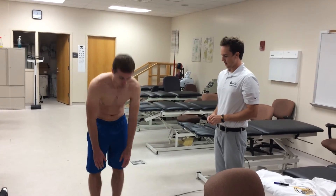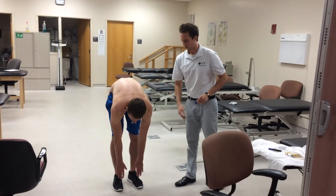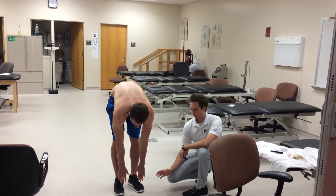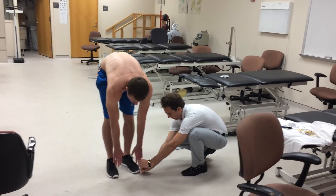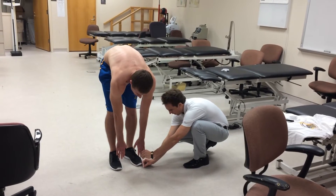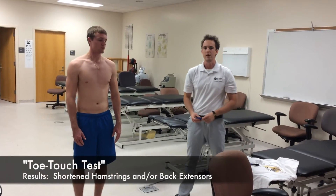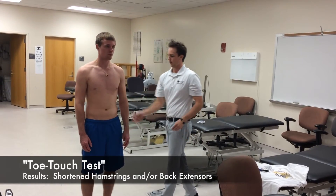I'll have the patient bend over and touch his toes. This is a combined motion at the hip, spine, and shoulder girdle. Ideally the patient should be able to touch the ground. He's about 12 centimeters short of that, so we would expect some tightness or shortness in the hamstrings or the back extensors.